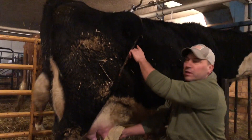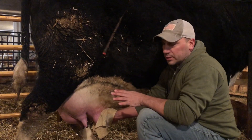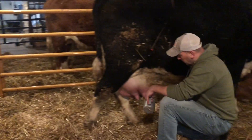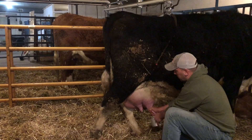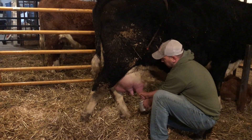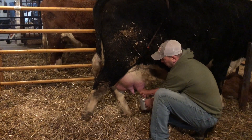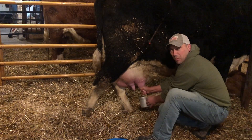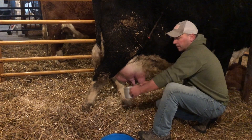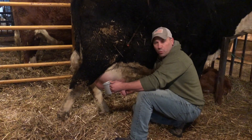We have a kicker on the cow. It pinches these ligaments or tendons so she can't kick as easily — it still hurts her a little bit to prevent her from kicking. I'm using this smaller cup so that if the cow does kick, once you get a little bit in it, you can get rid of it. And if the cow would kick, you're not going to spill all over yourself or lose a whole bunch of milk.